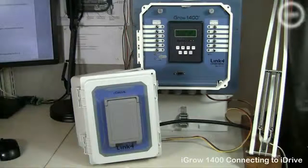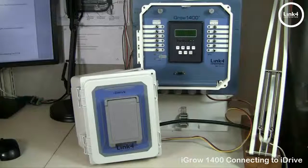With the iGrow 1400 controller linked to the iDrive motor controller, you can control your shade, sidewalls, ridge vents, and louvers proportionally, with a variety of different programming options to choose from.